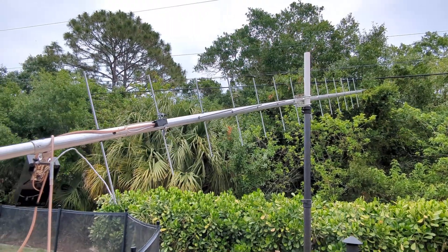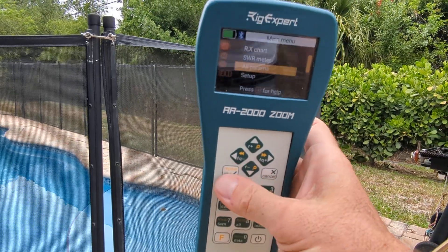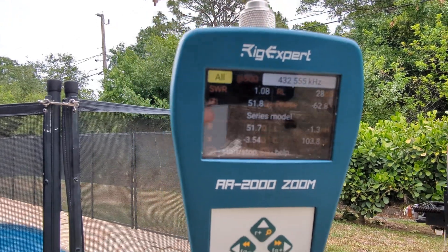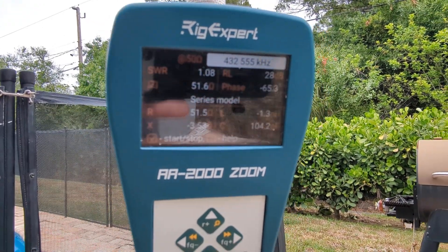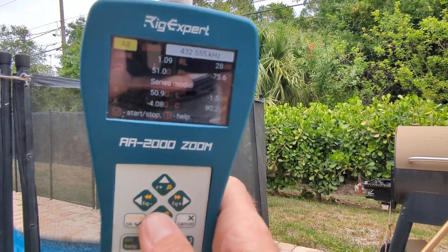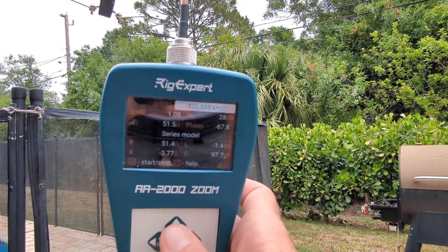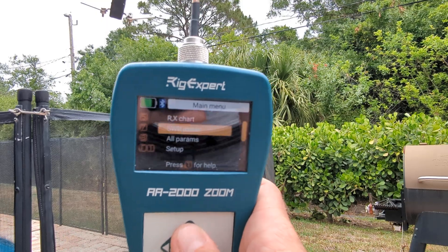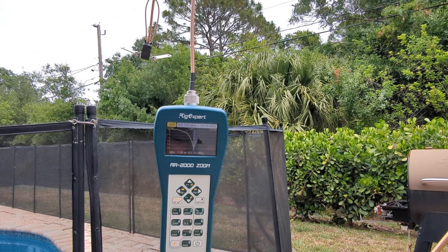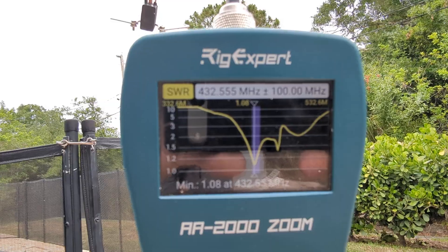Here's a better snapshot of the parameters: 1.081 SWR at 51.4 ohms, return loss 29 dB. And here's the sweep — there, that's where I got it right now, just in that configuration.